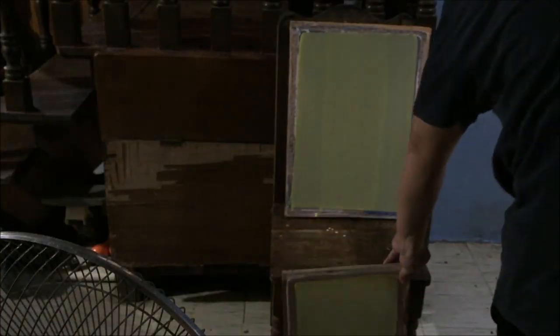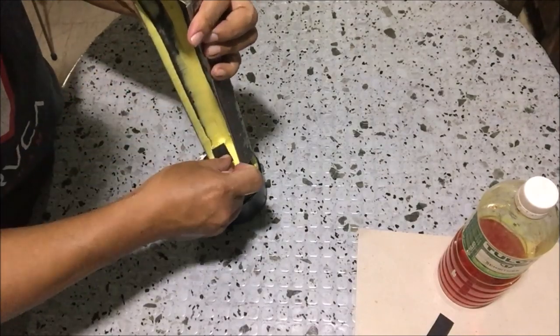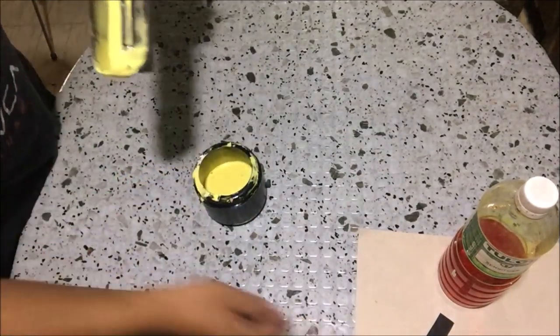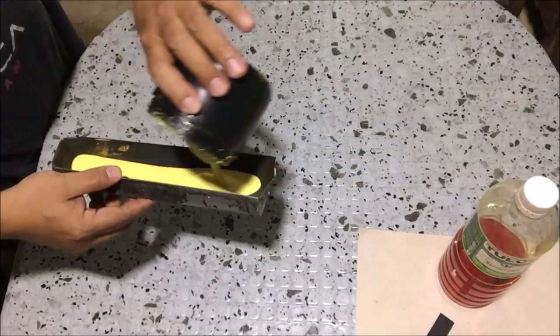After applying photo emulsion on the screens, return the excess photo emulsion to the container. Use cut cardboard to scrape the photo emulsion. Turn off the light and wait for the photo emulsion to dry, then we will apply a second coating of photo emulsion. Pour photo emulsion on the scoop coater and apply it on the screens.